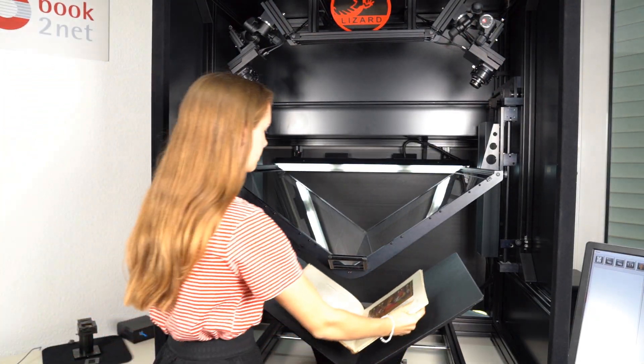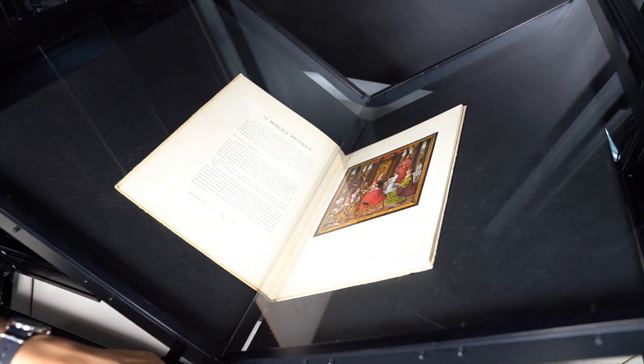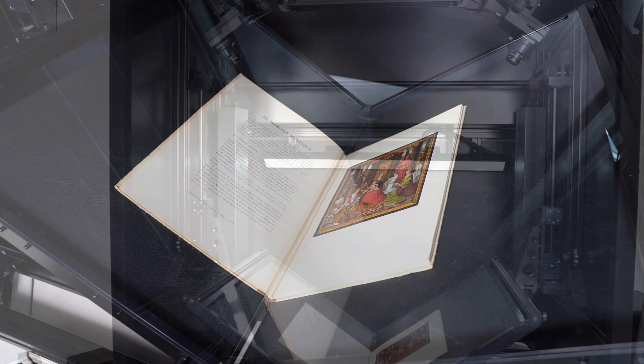When placed upon the cradle, the book is lighted by a dual illumination system. It is responsible for an even illumination reaching between the two pages.